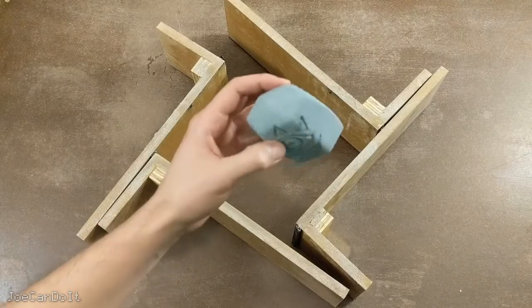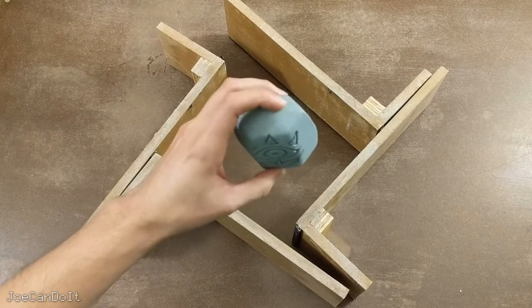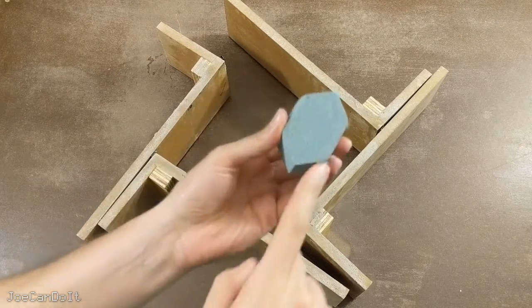The first thing you want to do is grab an object that you want to mold. In my case I'm going to use a gossip stone. Whatever your object is, just make sure it has a flat bottom.